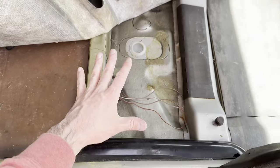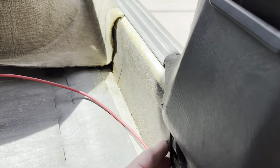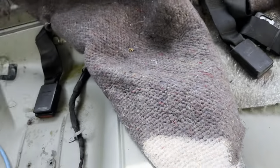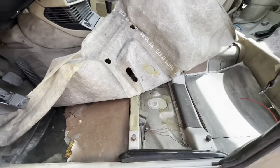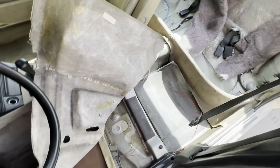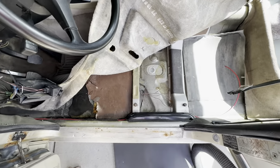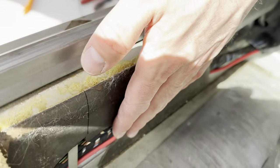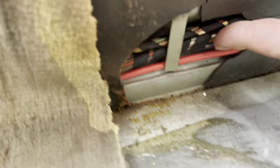The wire runs along this channel and through the back, passing through a channel under the rear seat and over to the side of the car where the fuel tank is. You have to pull out the front seat and back seat to get enough access. Fishing the wire all the way to the back is the hardest part of the wiring portion. The power wire is hidden behind the kick panel or door seal.